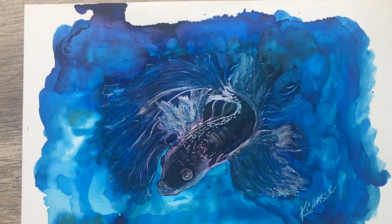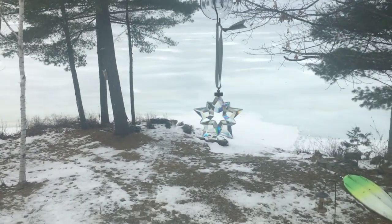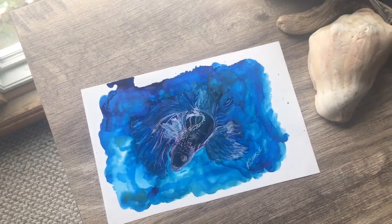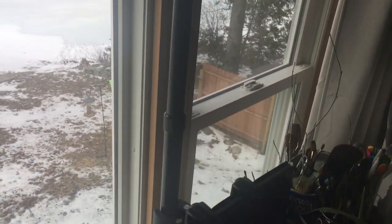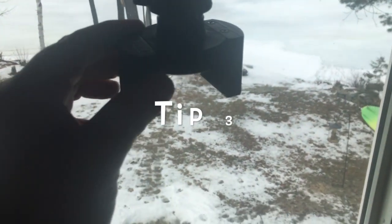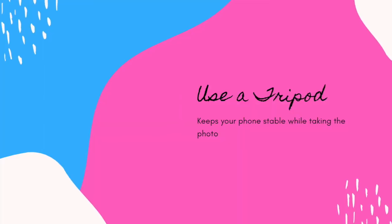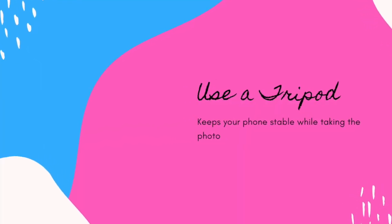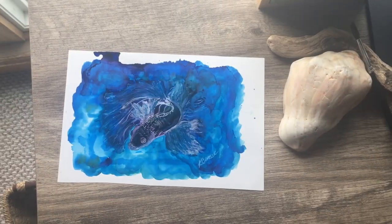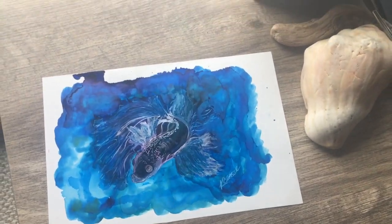If you have a tripod it's even better, because you can take the photo directly down. This is my Archon arm that I just got in — it has a swing arm so I can put my camera on it, aim it down, and take the photograph that way. That keeps it still.